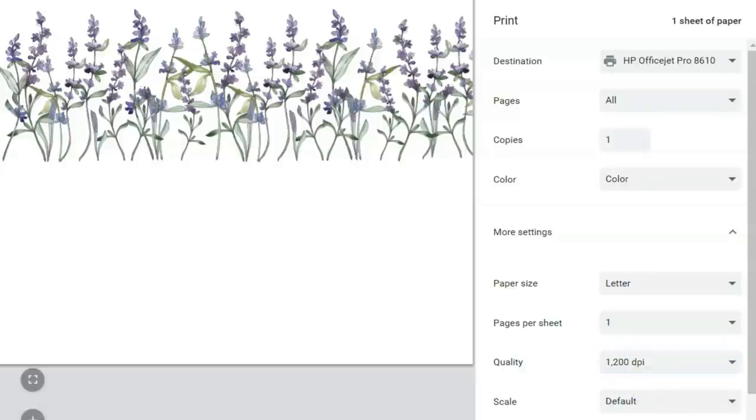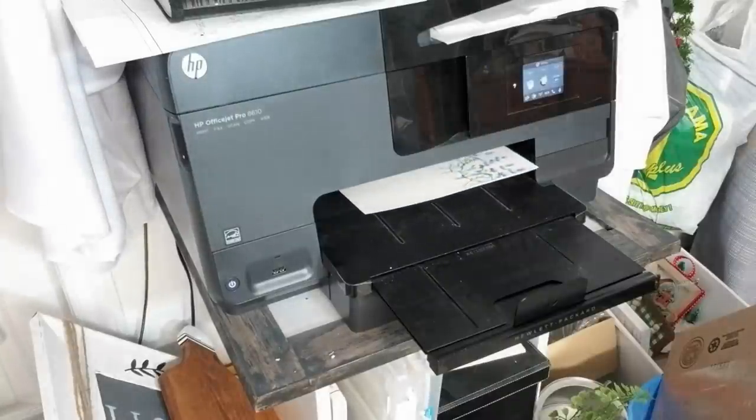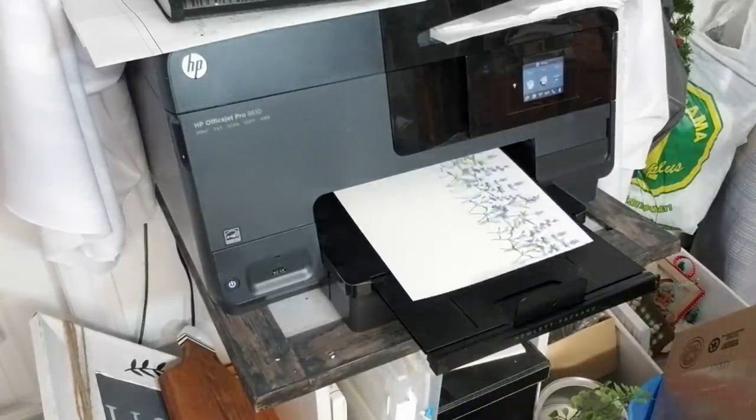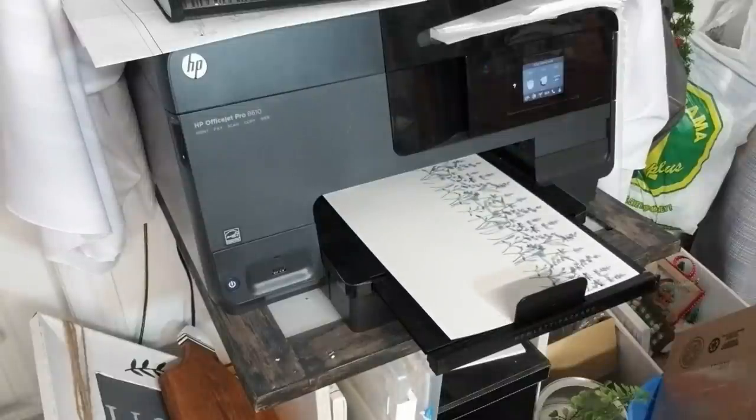Once I hit the print button, it usually only takes about 20 to 30 seconds for my image to be transferred onto the decal paper, and now it's ready for the next step.